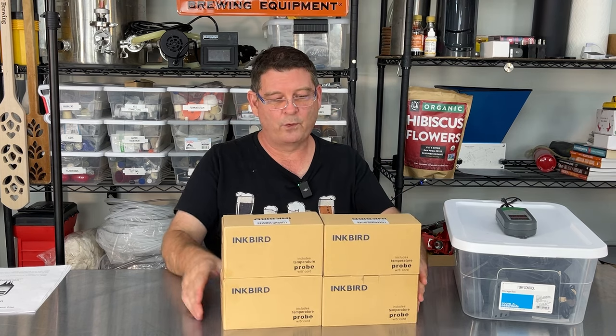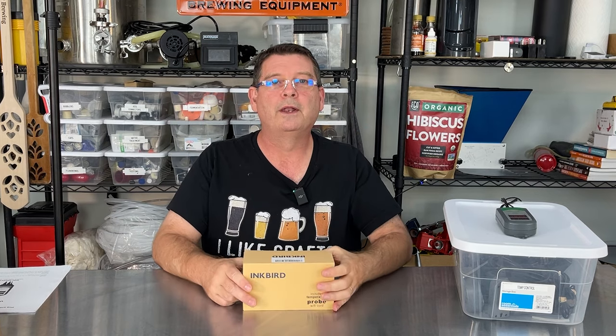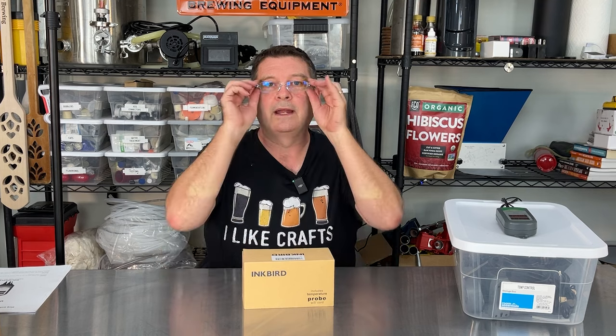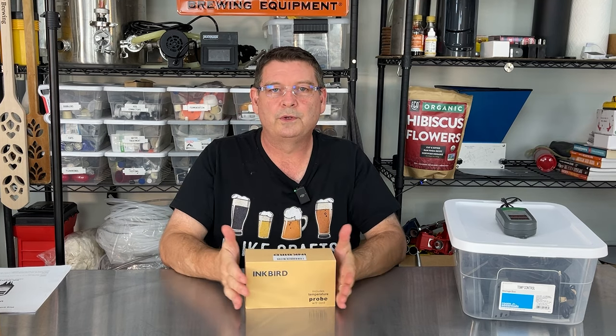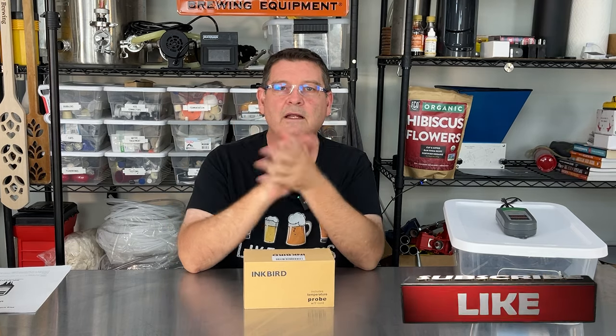So I'm going to take these four and slide them out of the way and just bring one because we only need to talk about one. It's an ITC 308. It is the go-to when you're doing things like homebrewing, even for people doing fermentations with kombucha, wine, yogurt, mushrooms, or incubation — hatching eggs, whether reptiles or birds, aquariums, anything like that. Or just trying to keep somebody comfortable by having heat kick on or off with a little heater.